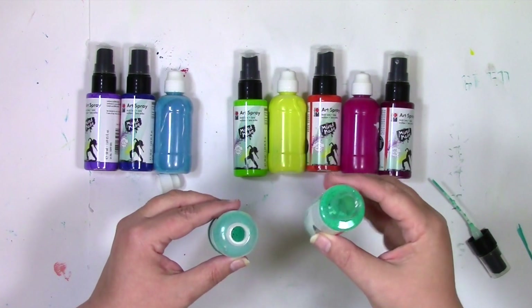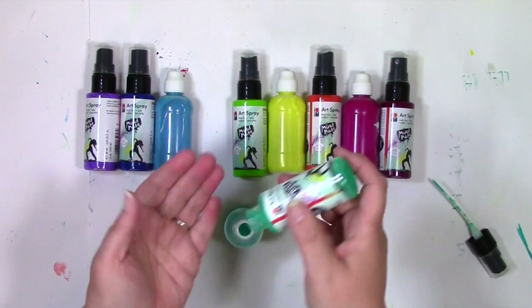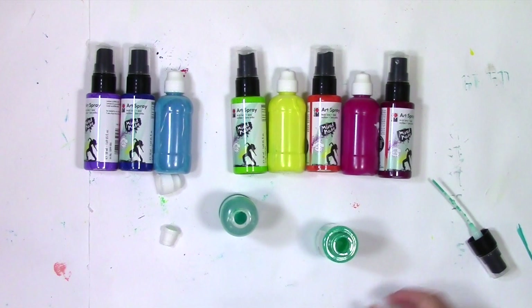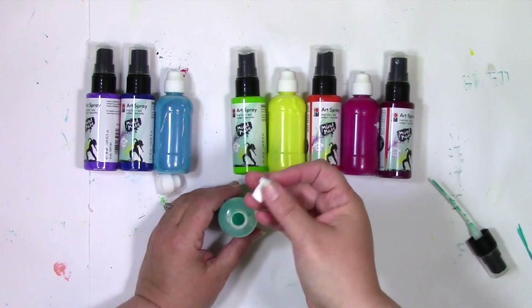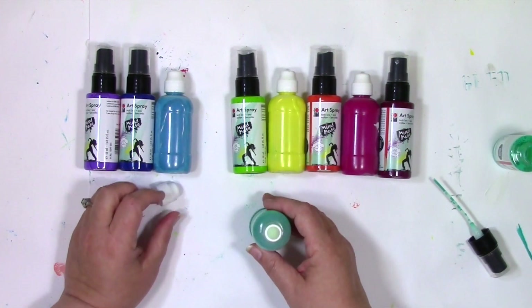In the art spray bottle there's a little metal ball that helps with mixing things up. If I'm putting all of it into the splatter container, then I'm going to put that metal ball in there too. If I'm not putting it all in, I'll keep that metal ball in the art spray bottle so it can help keep things mixed up. You've got your cap here — simply press it down and now you are ready to go.